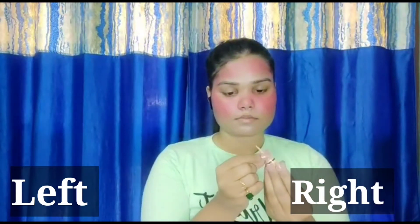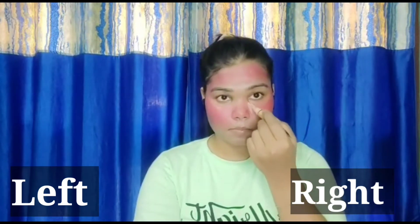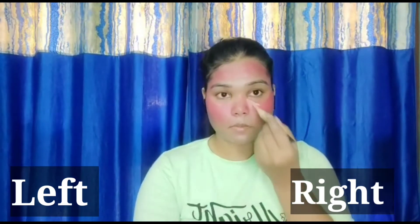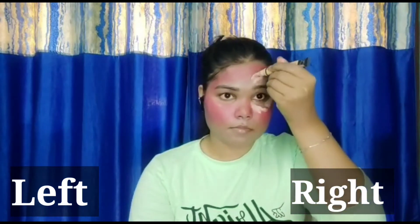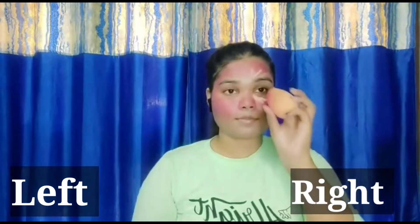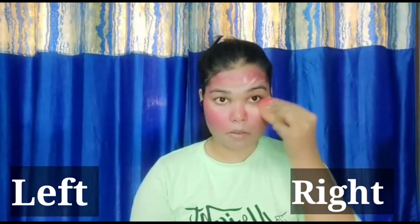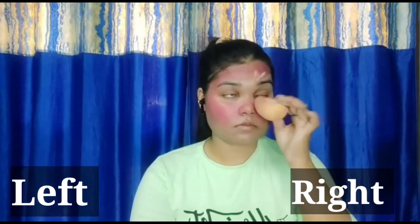Next I am going to use a liquid concealer — that is by LA Girl. We apply the concealer as we normally would. I forgot to put it on the chin, so I am going to put it on the chin now — you can see it. I will blend it well with a sponge and a beauty blender so it will be seamless.